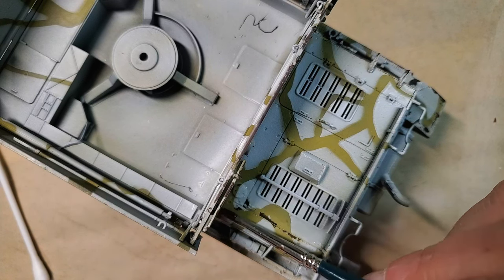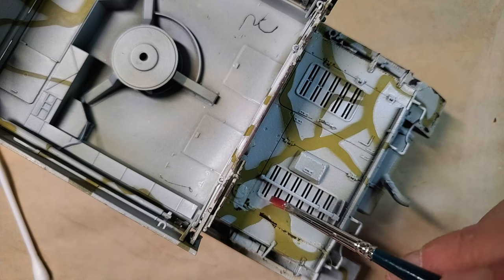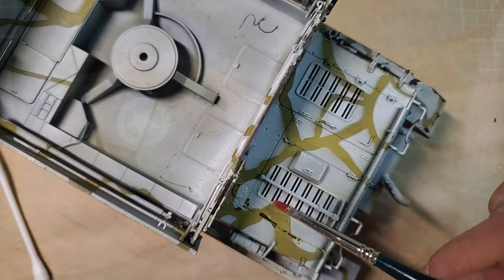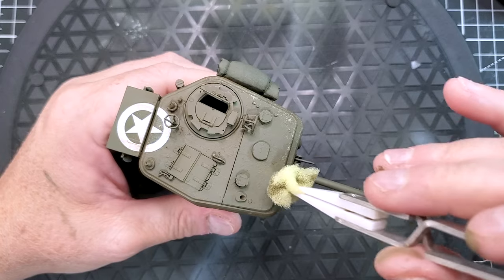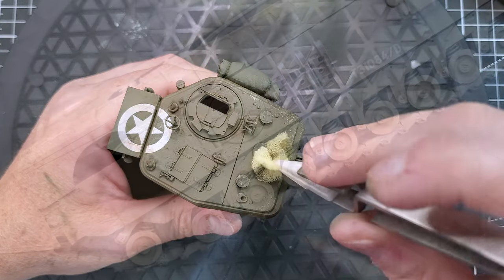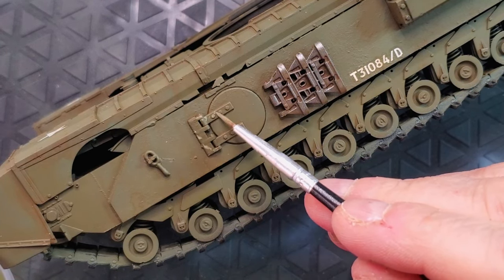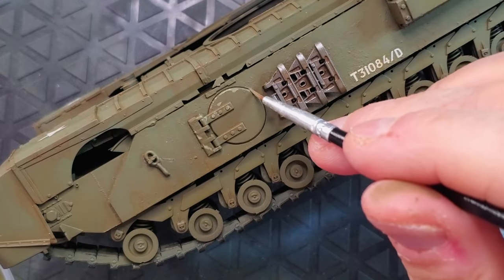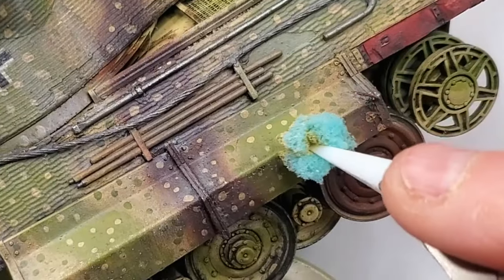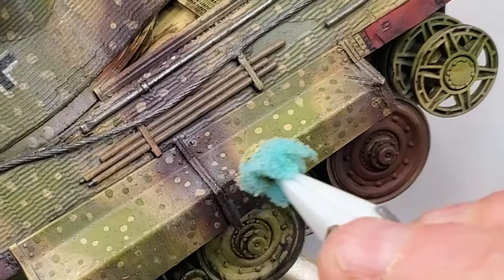Take a small piece of sponge — like from a blister pack or even an old kitchen sponge — and dip it lightly into your chipping color. You want to use a light color, something that looks like the base metal or the base color, and dab off the excess on a paper towel so you don't end up with big blobs of paint. Now gently dab the sponge onto your model, focusing on edges, hatches and areas that will naturally get banged up. The key is randomness — real chips don't happen uniformly. This technique gives you tiny irregular chips that look natural, and if you go overboard, just say your tank had a particularly rough day.